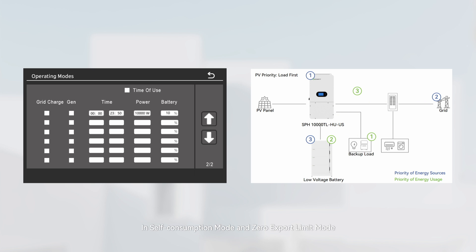In self-consumption mode and zero-export limit mode, the battery discharge power adjusts dynamically based on load consumption. There will be no export of excess battery power to the grid, even if the load demand is lower than the set value and the PV cell function is enabled.